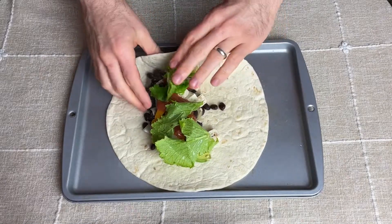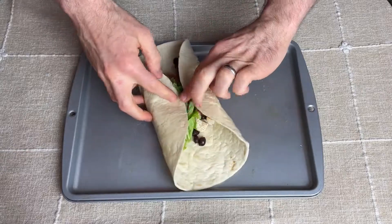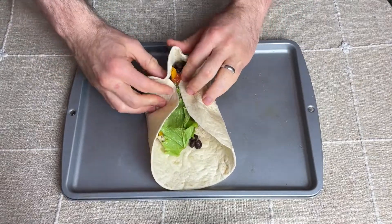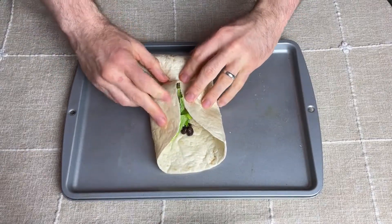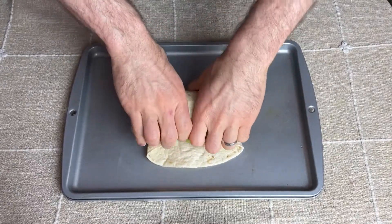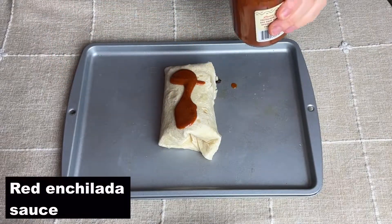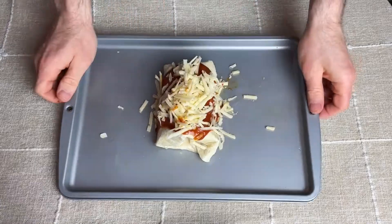Now it's time for rolling. Start by folding the two sides of the tortilla into the middle, then rotate it 90 degrees and continue rolling, keeping the two corners tightly wrapped inside until it forms a burrito. Place it seal side down onto the baking pan, cover with enchilada sauce, top with some cheese, and bake at 400 degrees in a preheated oven for 20 minutes.